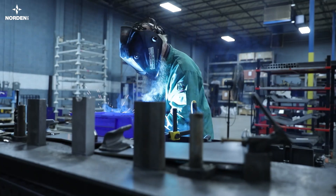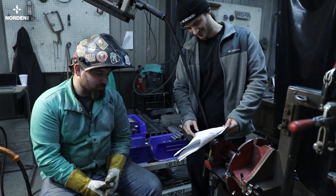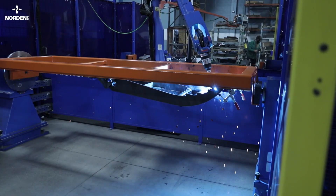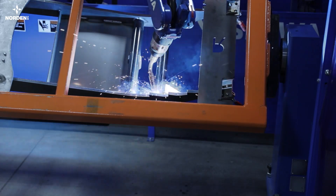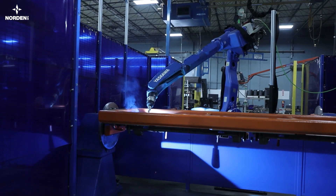We have a team of experienced welders that pride themselves on quality. Norden's certified weld instructor further equips these artists of lightning and steel to create durable welds. The R&D team provides the welders with fixtures that accurately locate the critical dimensions. We also use a welding robot that can take on the higher volume parts with consistent, high-quality welds.